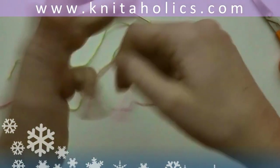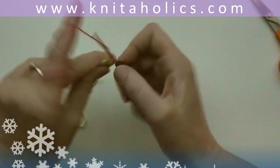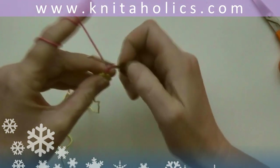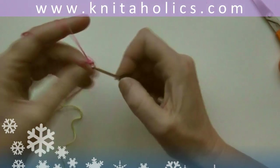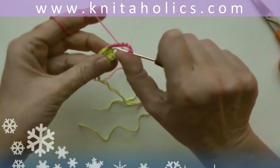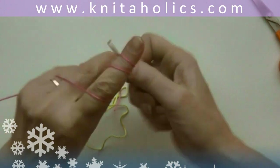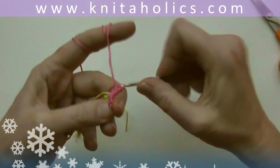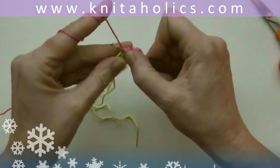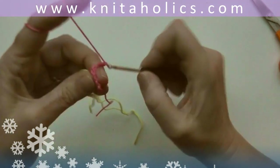Now cut the yarn and continue with dark pink. Fix the yarn and work three turning chains, then five more chains — the first three replacing the first double crochet — then five more chains and one double crochet into that very first stitch, into the same stitch. Now skip one stitch and work one double crochet into the second stitch, skip one and one double crochet into the next stitch, chain five and another double crochet into the same stitch.